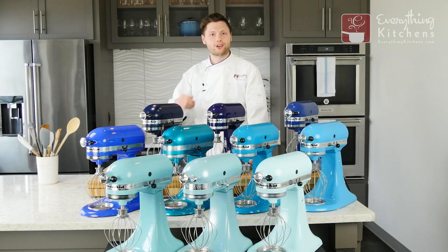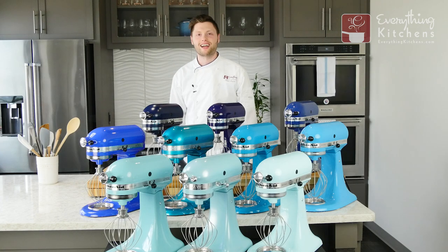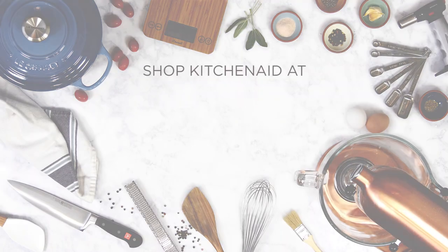If you guys like this video, be sure to give us that thumbs up. If you have any questions about anything that you saw, leave us a comment below, or if there's a color of KitchenAid mixer that you want to see next, also leave us a comment. Be sure to subscribe to Everything Kitchens for more chef unboxing and more KitchenAid color review videos. We'll see you guys next time!